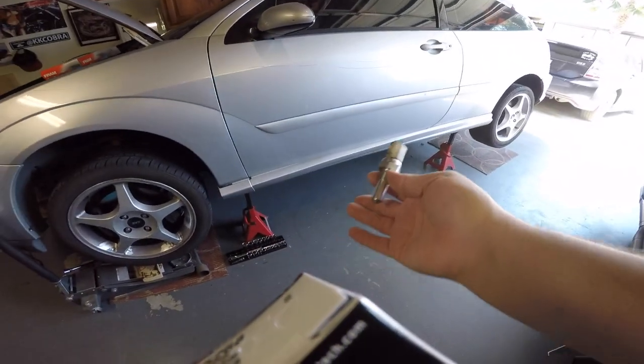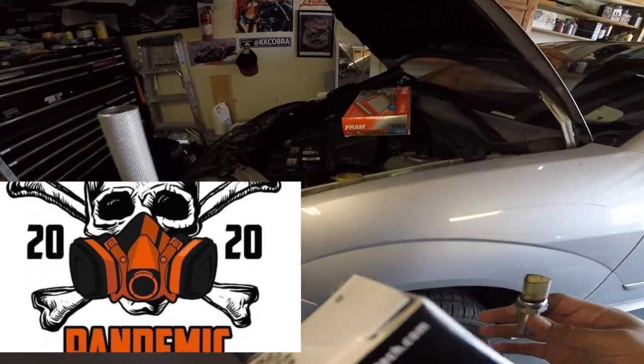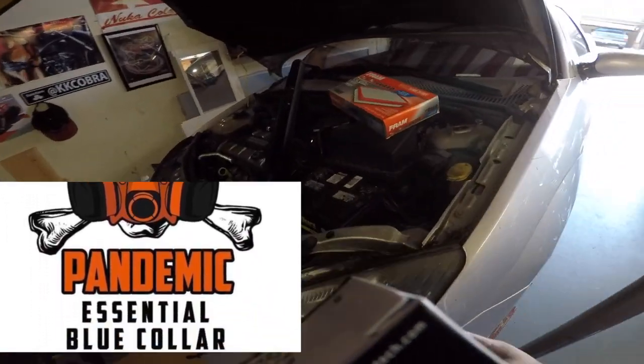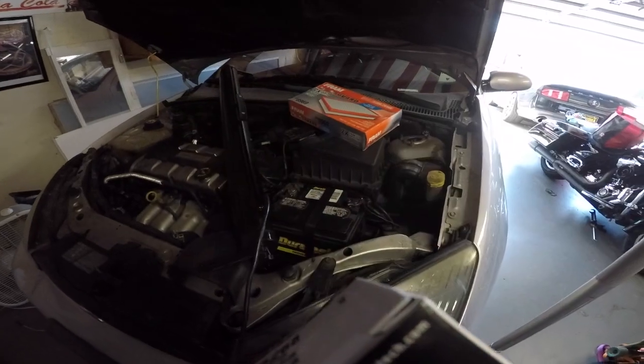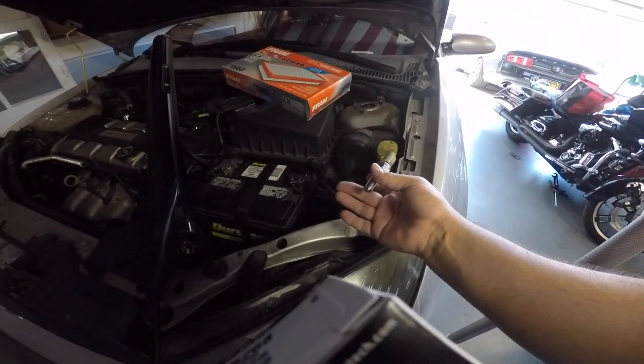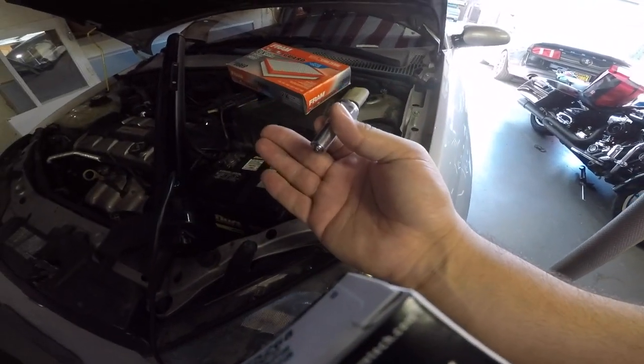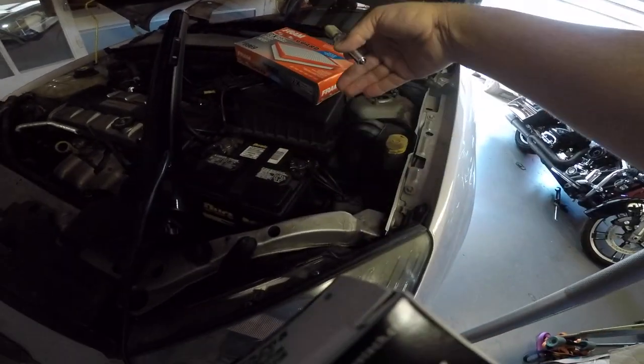Car is up on stands, jacked up. We're going to go under the front tire. Now there's plenty of videos where you take out the battery, take out the air box, pull the motor mount, support the engine with a jack or something to keep it from dropping, and it's back under there.